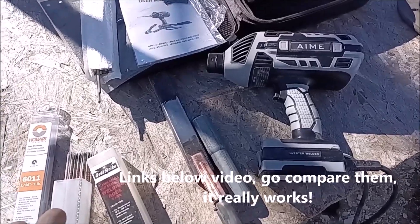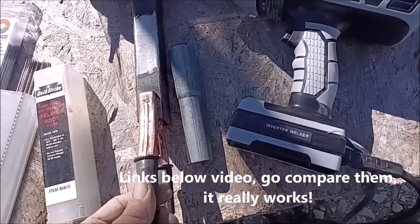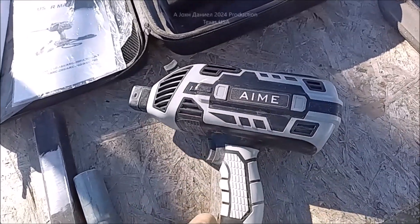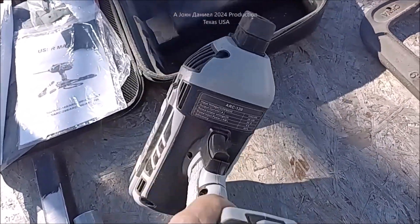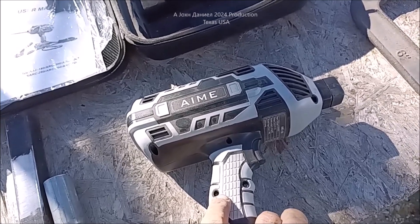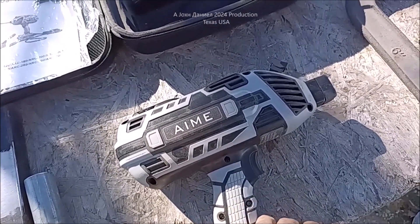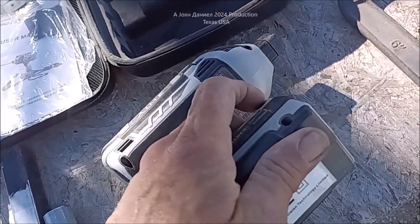Hey guys, pardon all the noise out here, but I've got this cool little welder and I've been seeing these all over Amazon and other places. I'll put a couple of links below the video to this because I think the name doesn't matter. But it pulls a butt load of juice.